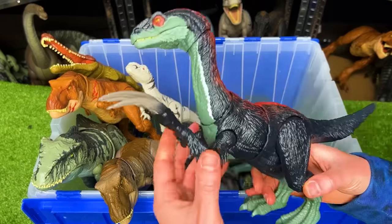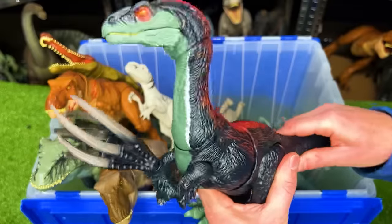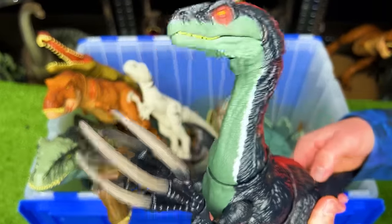Next up, we've got the amazing Therizinosaurus from Jurassic World Dominion. You can use the tail to swivel its body around and use the action button on its tail to open and close the jaw.